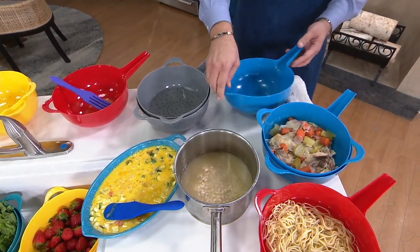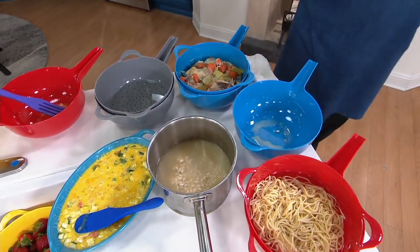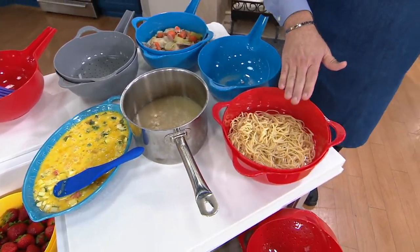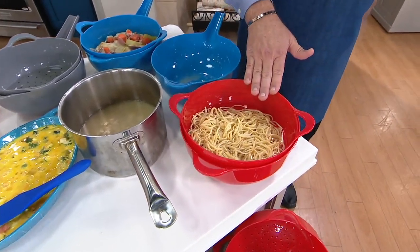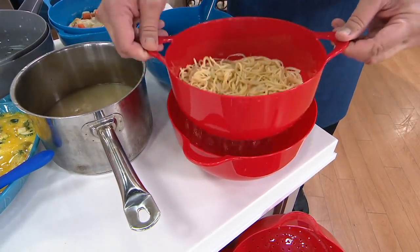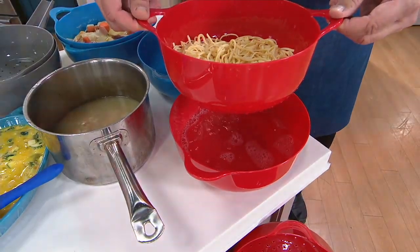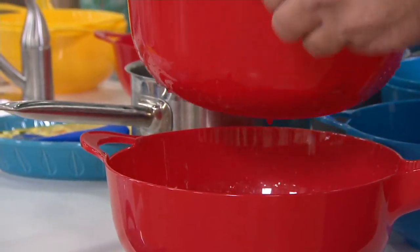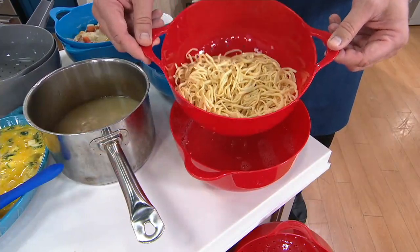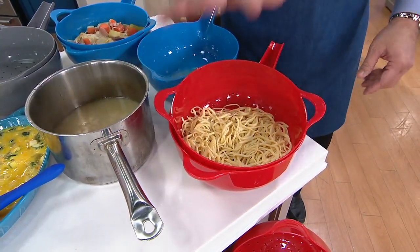How many of us are making pasta? I think a lot of us are making pasta at least one night a week. If you're ready to strain that pasta, pour it in here, simply pick this up and let all the water drain out of the bottom. It's an ingenious pair - everything about this is what you're looking for to make life a little easier in the kitchen. These are also all dishwasher safe and BPA-free.